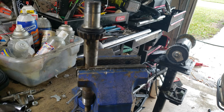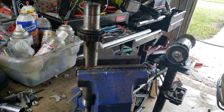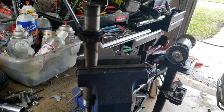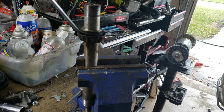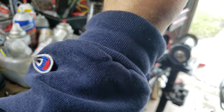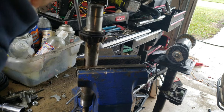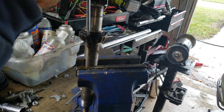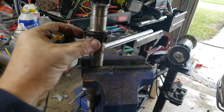Let's see if it will come off. I'm gonna lightly tap it. It's not gonna come off easily — it won't.